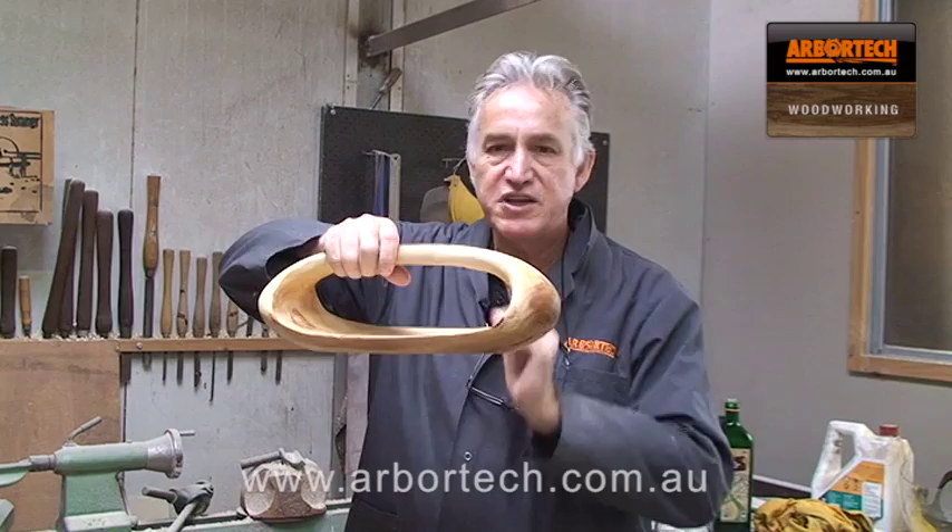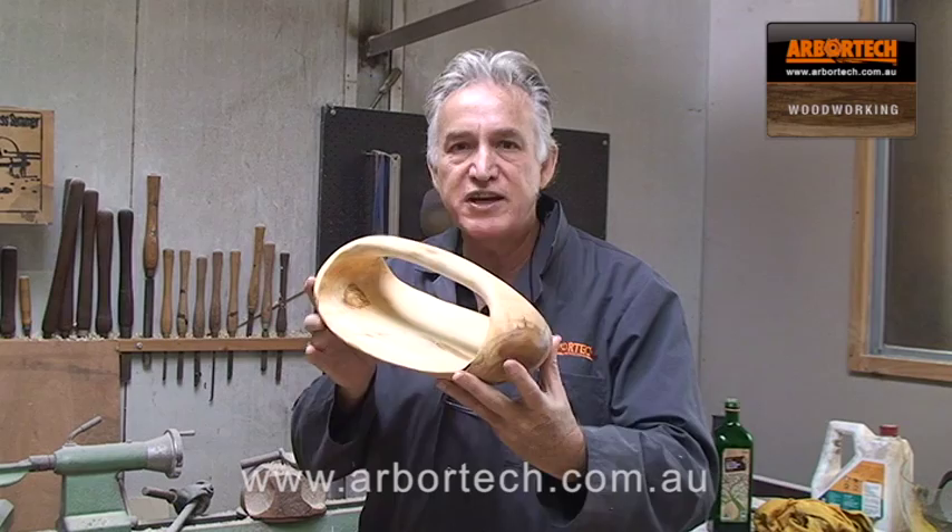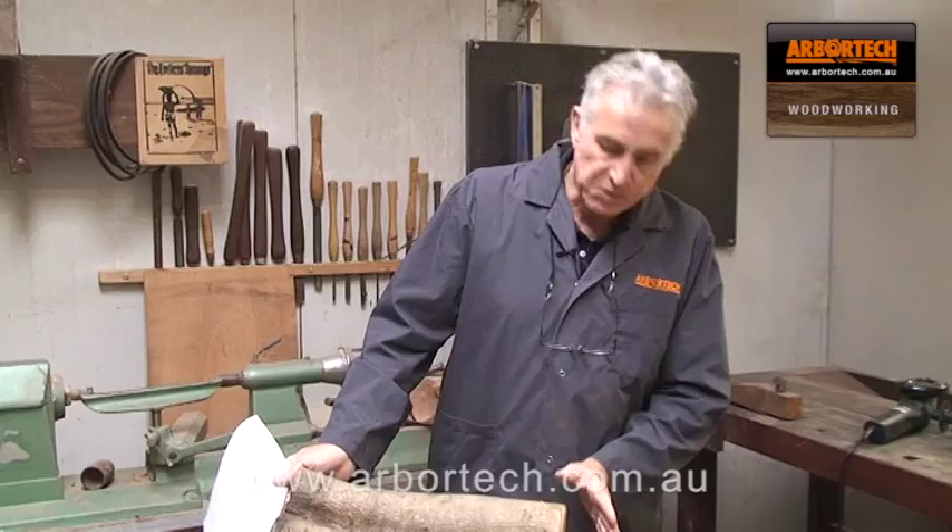Have a look at this beautiful freeform sculpted serving tray. You can use it for breads or meats or whatever. I'm going to show you now how to make this using the Arbatec Turbo Plane or the Arbatec Mini Turbo.